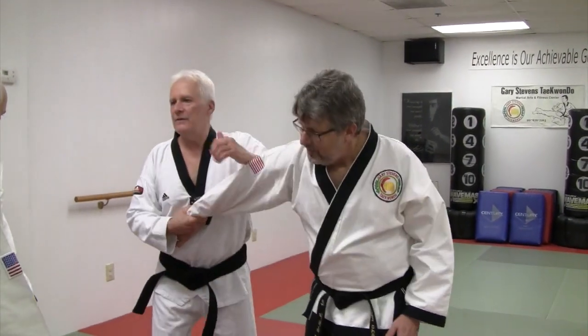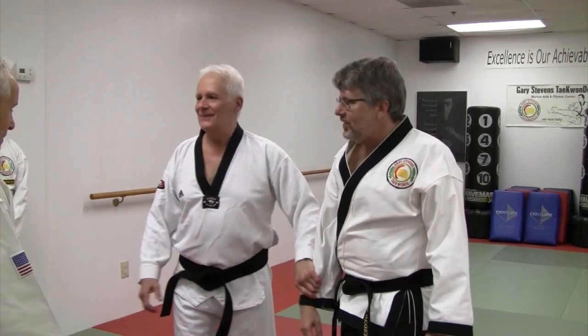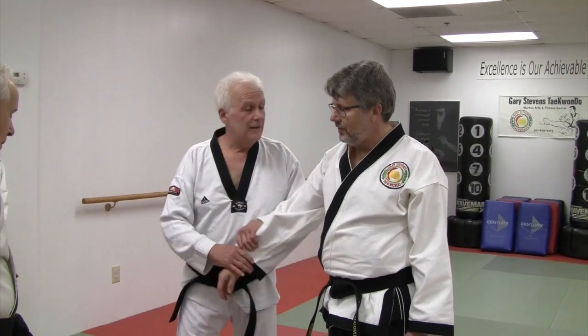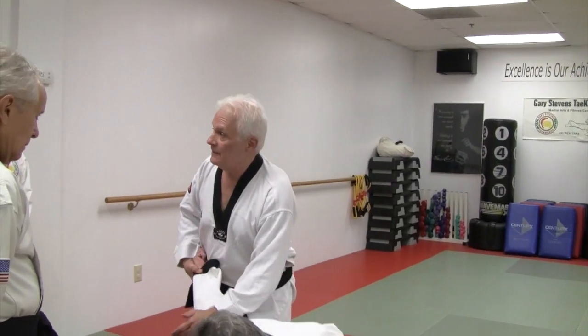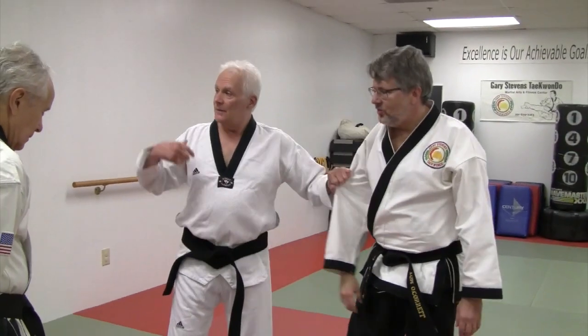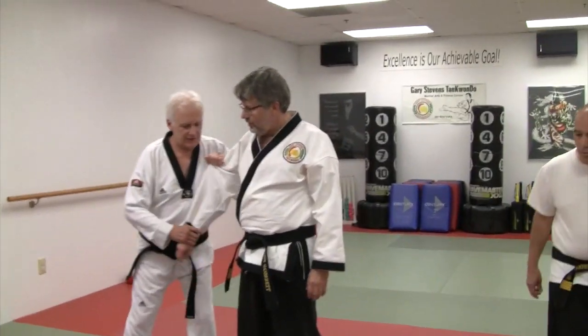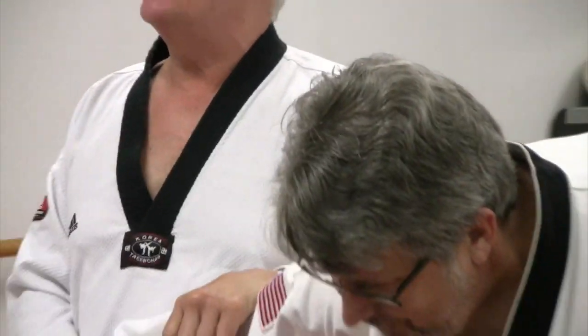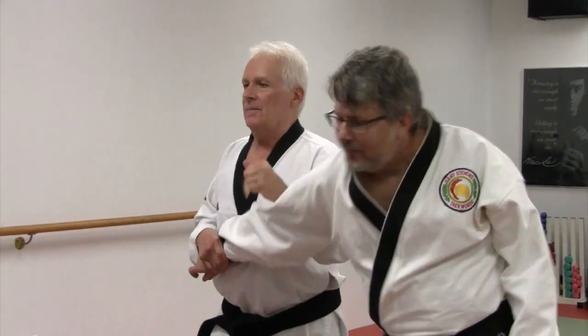So when you get to here — now I let go of this so that it wouldn't hurt him. But that's what you get. And it's not the steady pressure that's doing it — it's that sharp pulse.